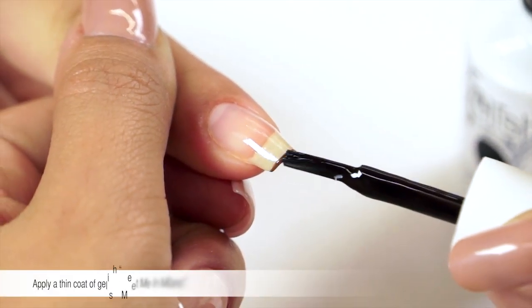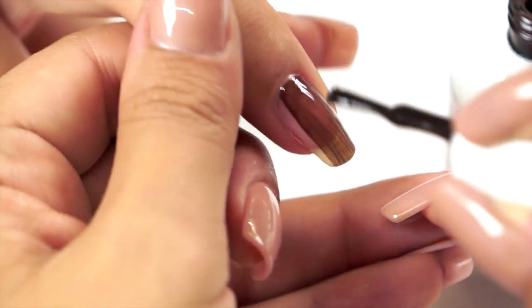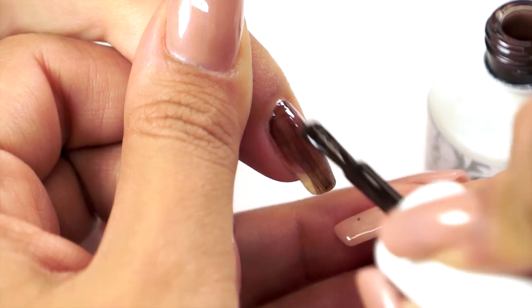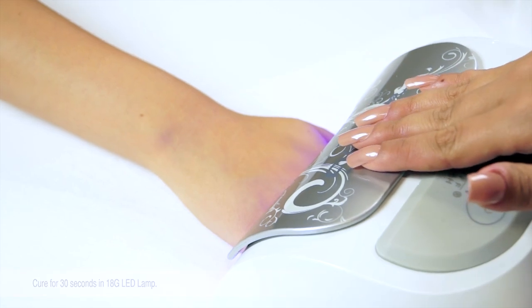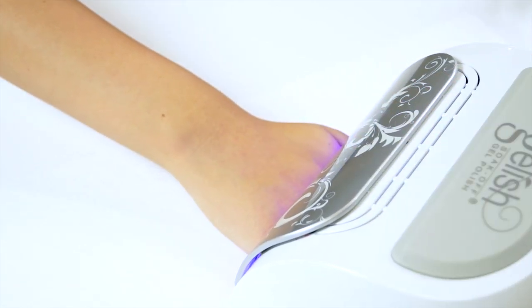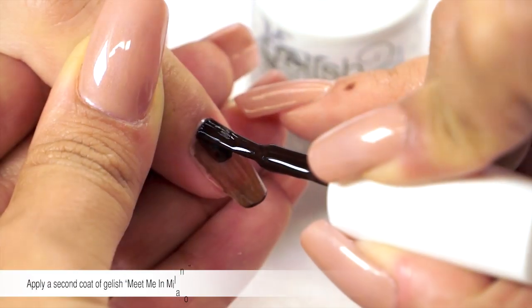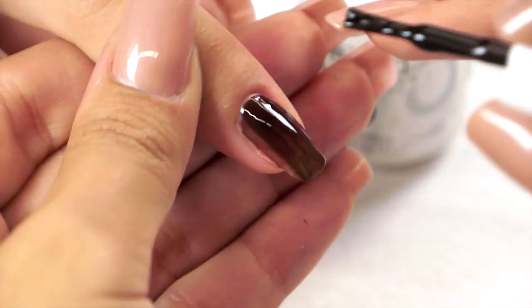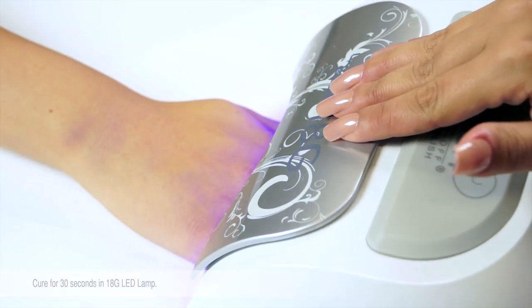Apply a thin coat of Gelish Meet Me in Milano, and cure for 30 seconds in the LED 18G lamp. Apply a second coat of Meet Me in Milano, and cure for 30 seconds in the LED 18G lamp.